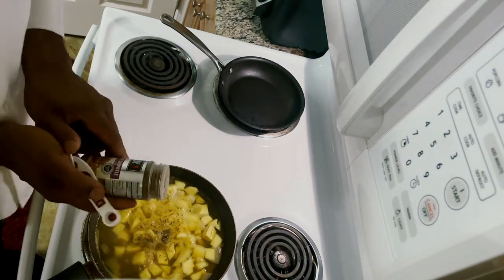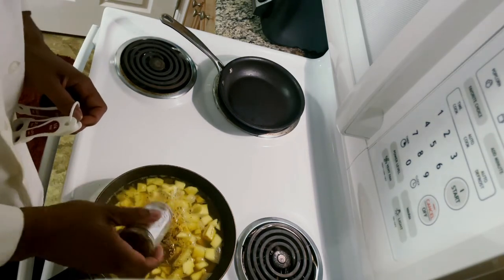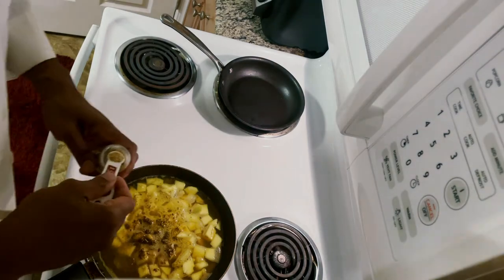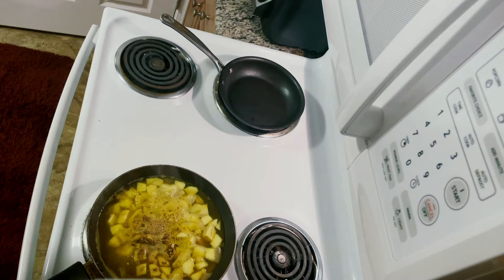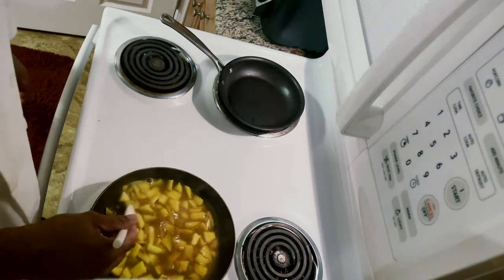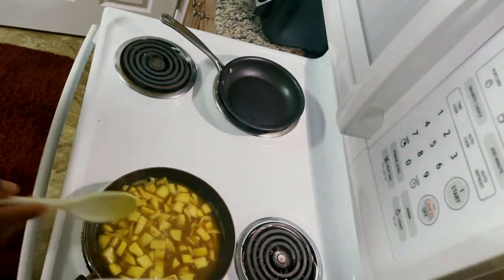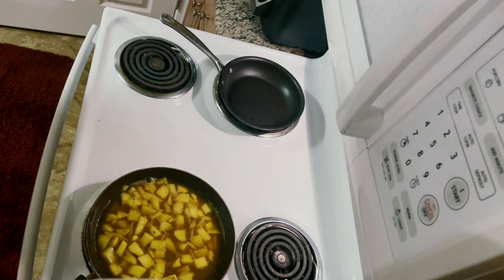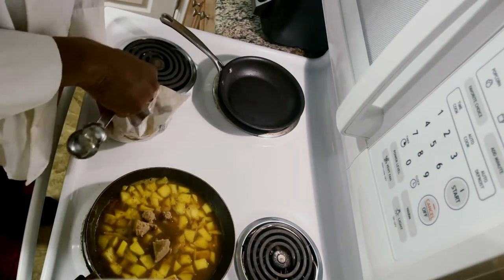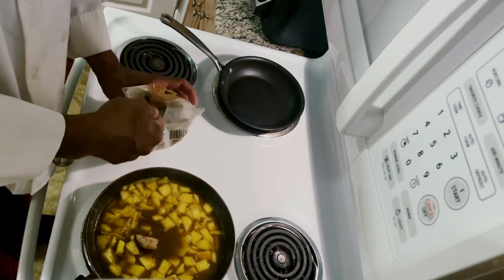Eyeballing the chipotle flakes — very nice, just like that. And last but not least the orange peel goes in there real nice, just like that. The flavors will concentrate as it reduces. Turn the fan on, get some circulation going. Now we can't forget the sugar — that's a light brown sugar here.